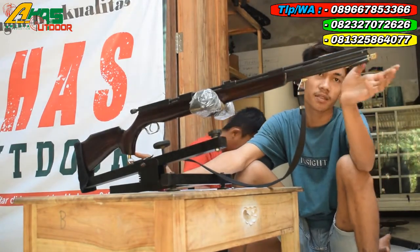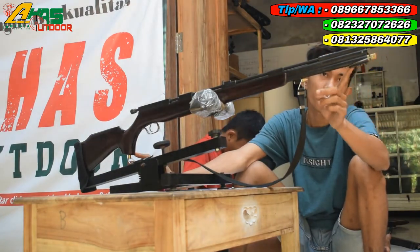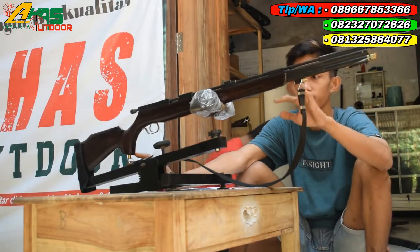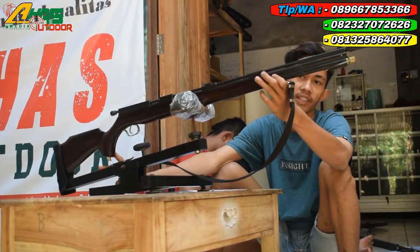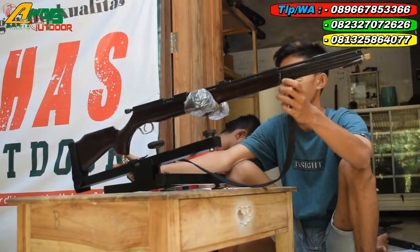Tempat pengisian anginnya di bagian depan senapan di sini. Menggunakan pompa bawaan dari senapan yaitu gejlo ini kawan. Mantap sekali. Tabungnya menggunakan tabung OD16. Mantap sekali kawan.